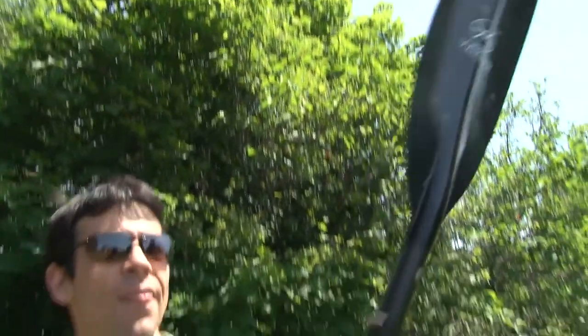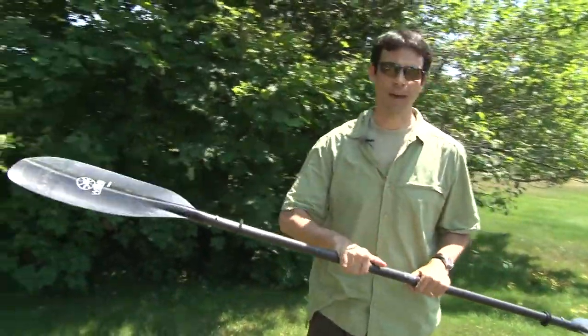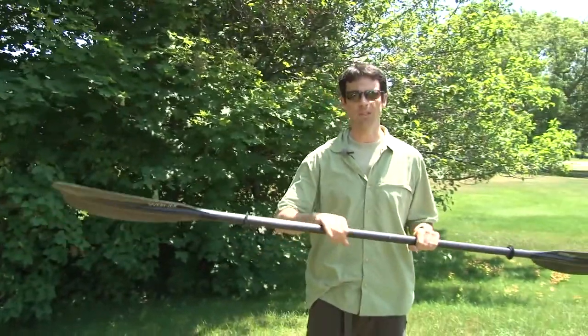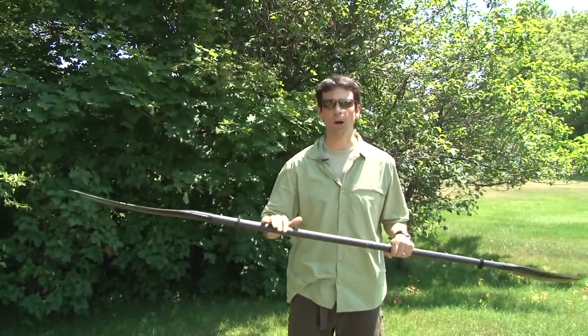Today we're talking about the Comano carbon paddle by Werner. This is one of my favorite paddles. It's a continuous carbon weave paddle, which makes it extremely light and it feels great on the hands. You can paddle all day with this thing and not have a problem.